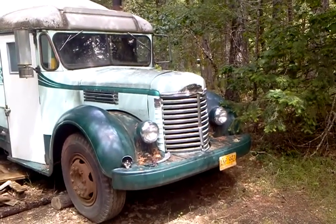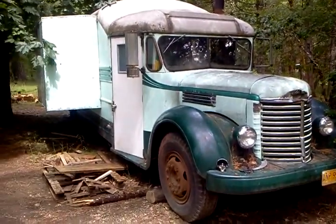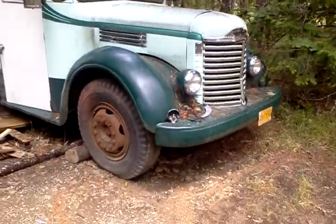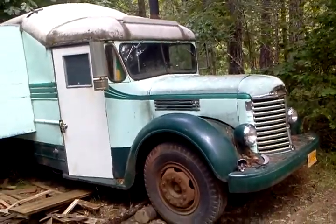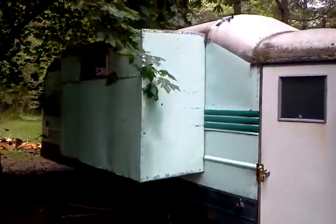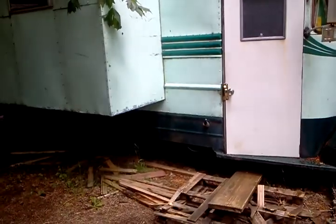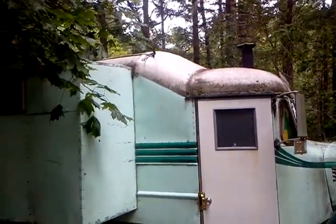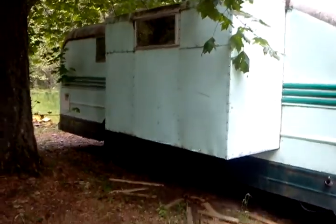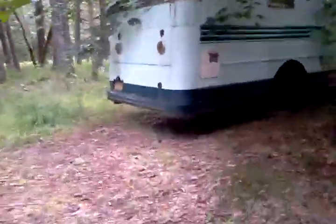This is a 1948 International KV-8 SB with a 361 Red Diamond engine — a big, huge straight-6 flathead. It has this pop-out on it that for the life of me I don't know where it was put on. Some kind of modification that I was never able to find who exactly produced the body on this. It appears to be some kind of carriage coach type of modification.